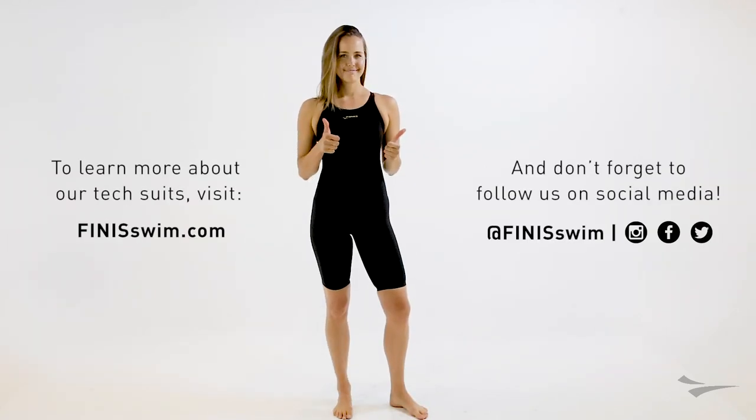Thank you for watching our video on how to put on the female Fuse TechSuit. Visit finiceswim.com to learn more about us. And don't forget to follow us on Instagram, Facebook, and Twitter. Be sure to hit that subscribe button to see more Team Finise videos.